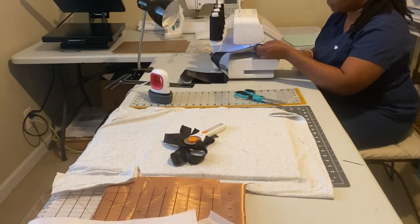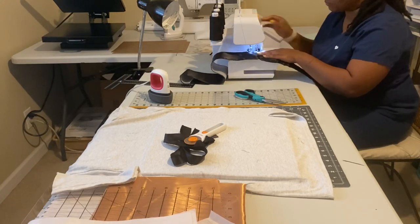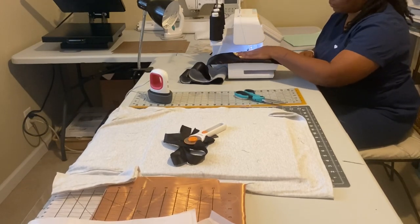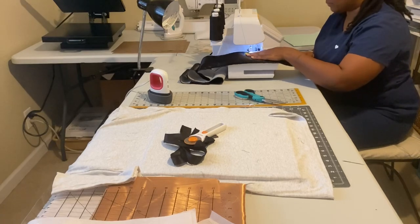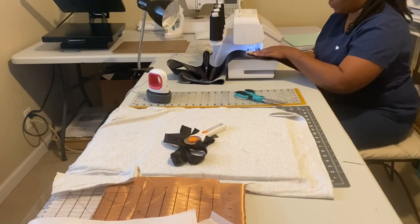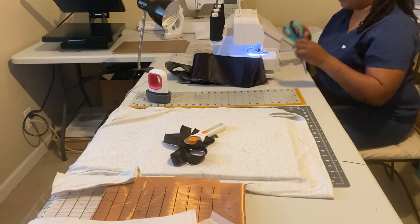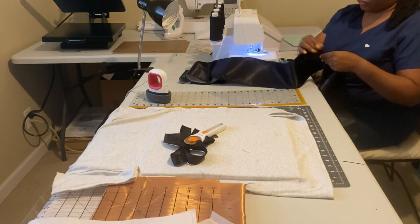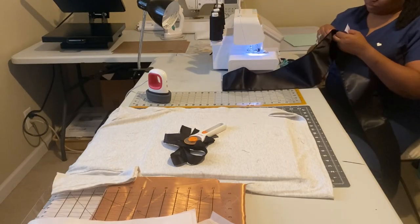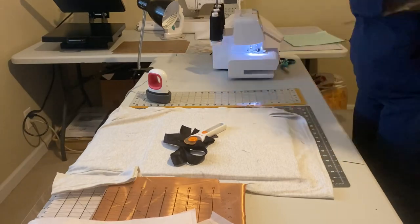After we serge both sides, we can actually hoop the fabric so that we can embroider on it and start completing the embroidery phase of our graduation stole. Once I'm done with both sides, I check the length to see what it looks like or feels like with the fusing — and this is what it looks like.